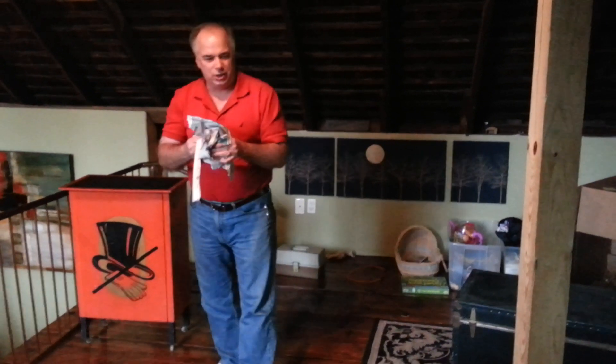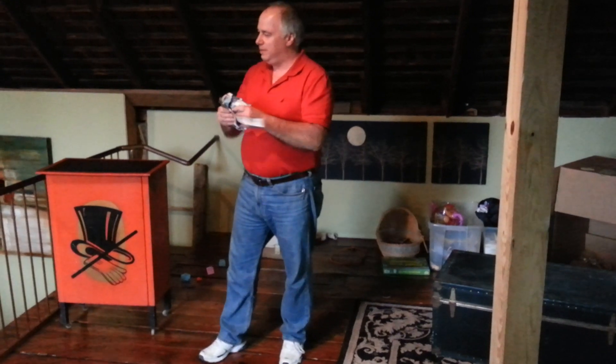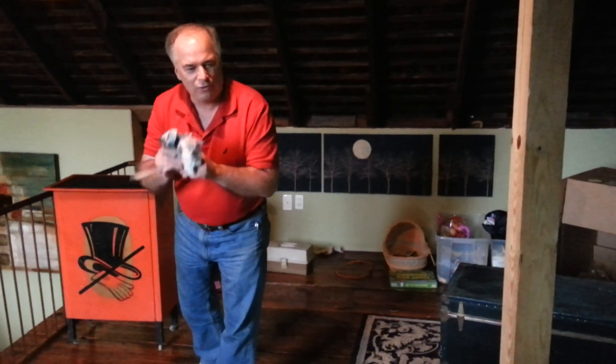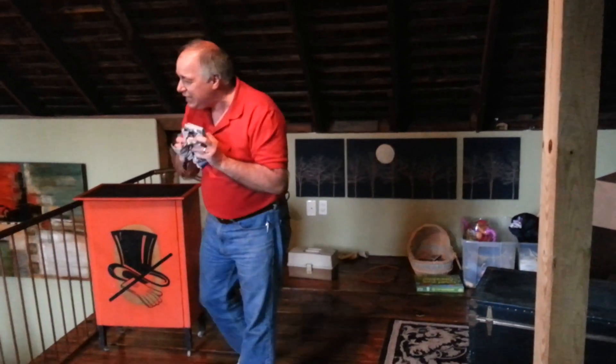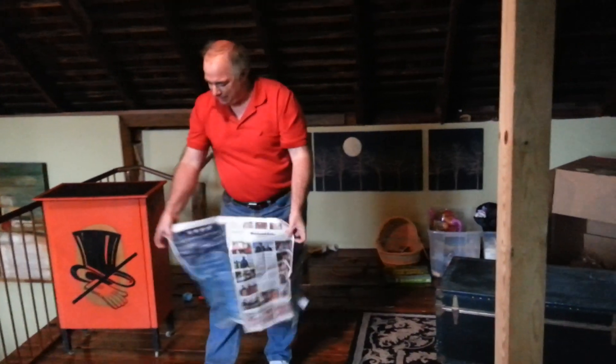Now, here's where the magic part comes in. We're going to use some very special magic, some mental concentration. Are you guys ready? Are you ready to be amazed? Do you believe in the magic? Have you seen this paper completely torn into shreds? Yes. Are you ready? Abracadabra.